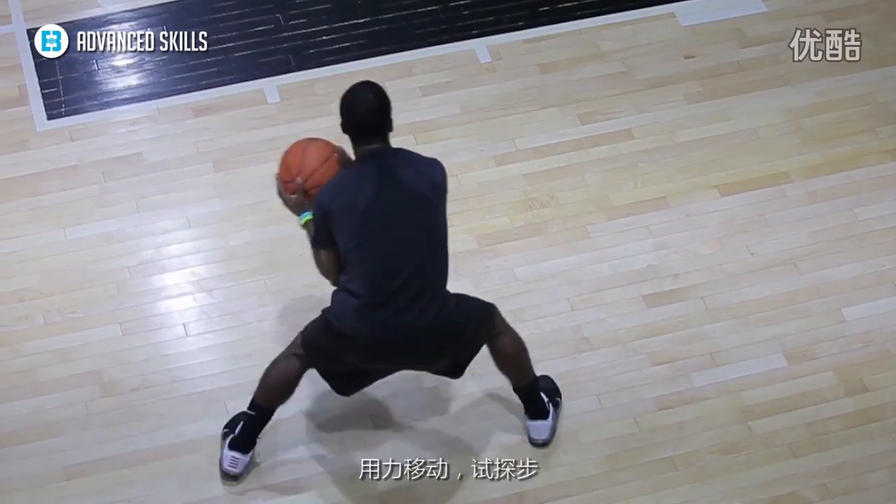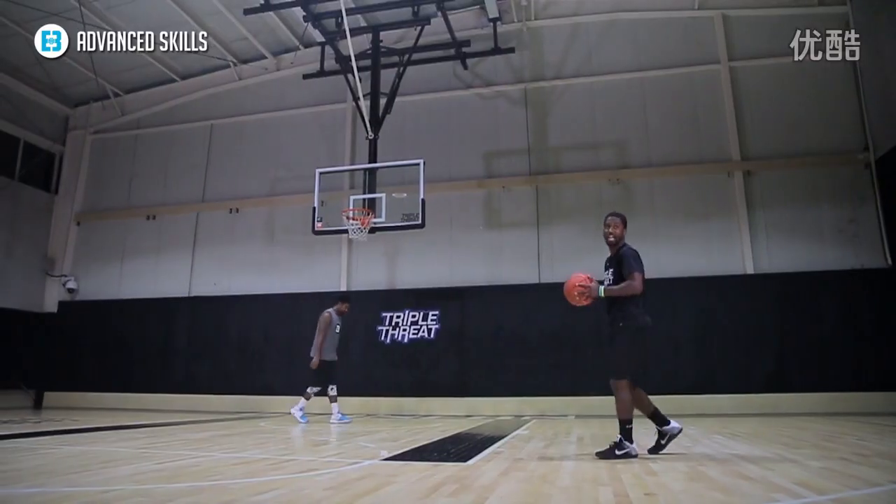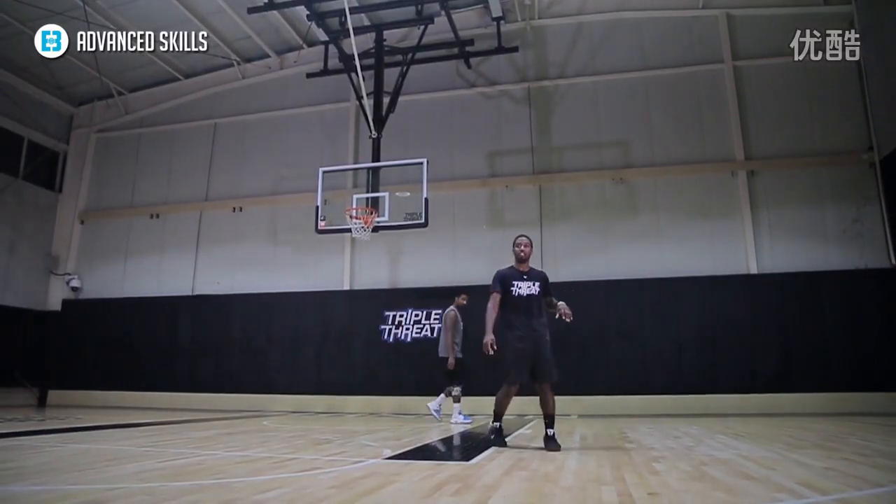Aggressive. Body shift. There's your jab. Come back for the shot. I have my guy J.J. demonstrate for us. Let's take a look at it.